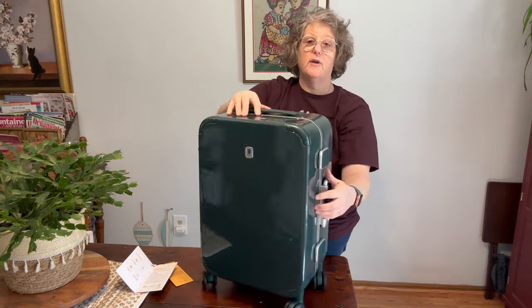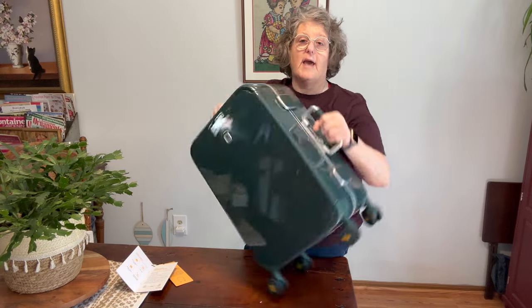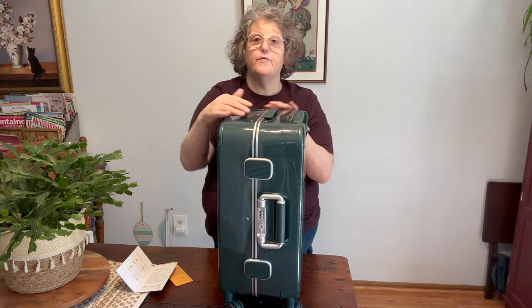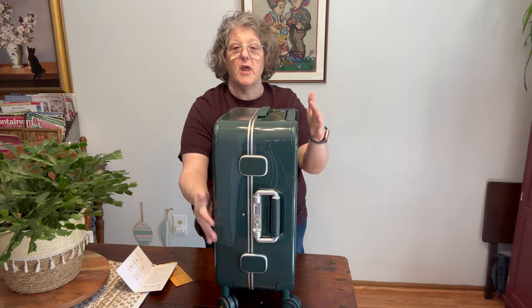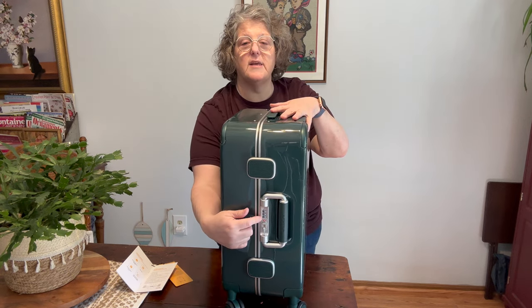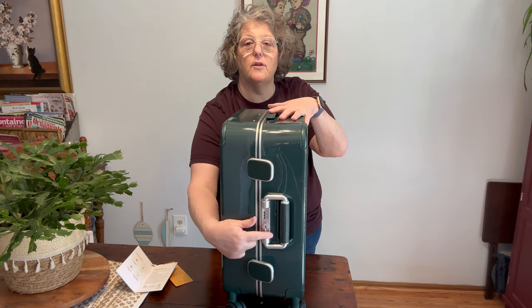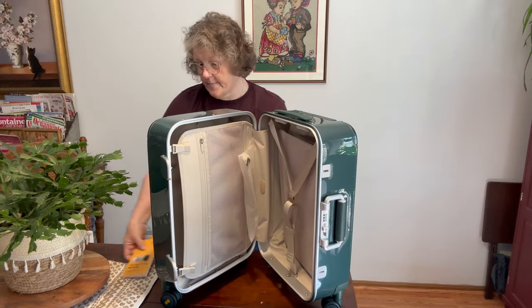You have a handle here and then you have this handle here that comes out, because this has a very vintage vibe. Now on the side, if you've noticed, there's no zipper — no zipper. So you have your locking mechanism here. I would definitely recommend utilizing this because just turning that little knob opens it up into your main luggage compartment.